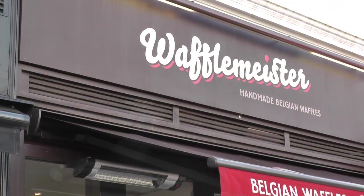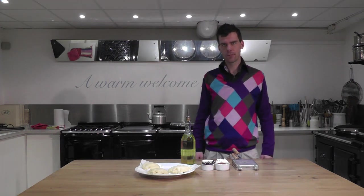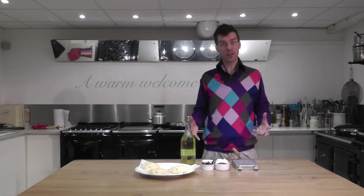Thanks, Alex. I'm James McIntosh and we're here in Divertimenti on Brompton Road today to cook one of the 50 cuisines for Divertimenti's 50th anniversary. After seeing how waffles were made in Waffle Meister today at South Ken Tube Station, we're going to cook them in the Aga. I've never made waffles in the Aga before, so let's give it a go.